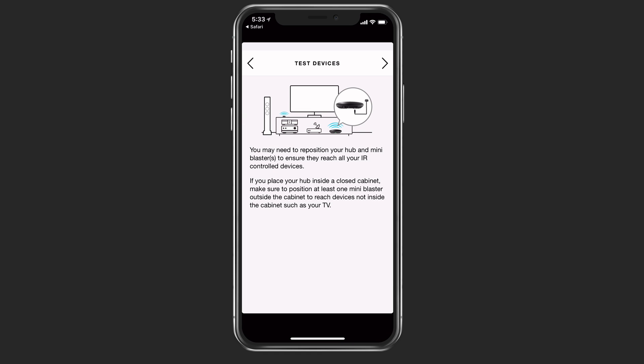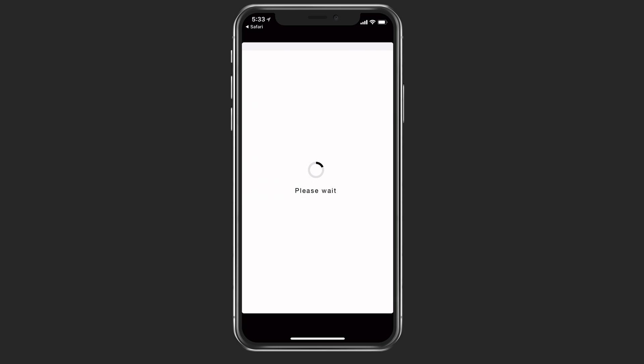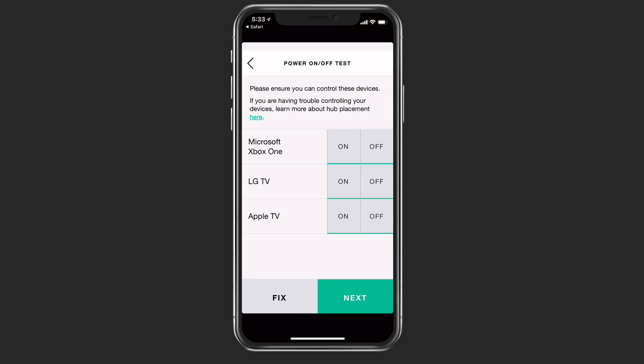Now that all of our devices are added, it's going to ask us to test things to make sure everything works. If you've got things inside the cabinet, the hub will hit those devices, but it says you're going to need the IR blaster on the outside of the cabinet if you're going to put the hub inside. So that's what we've done by setting it up by the TV. It's going to do a power on and off test just to make sure everything is working.